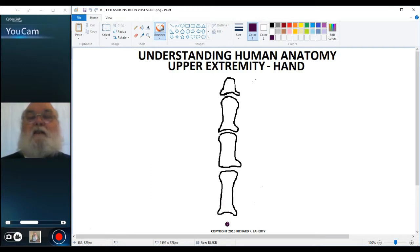If we look at that tendon, it would be coming in like so, and as it gets to the region of the metacarpal phalangeal joint it spreads out. This is what's known as the extensor expansion.